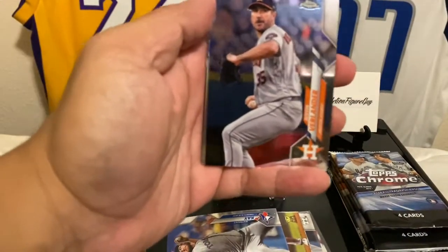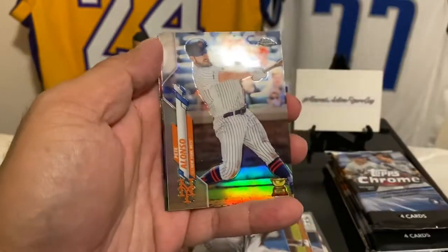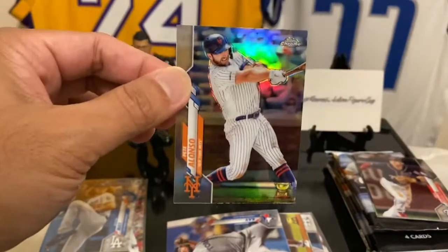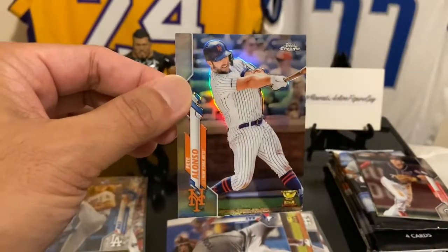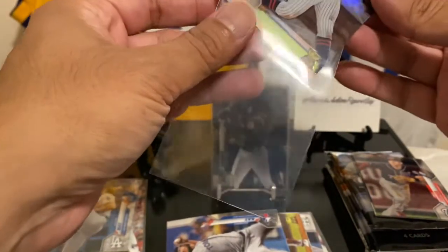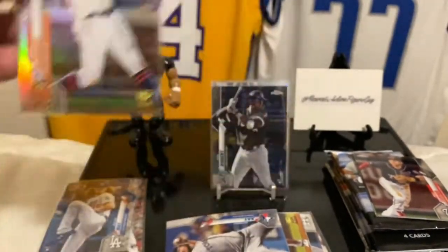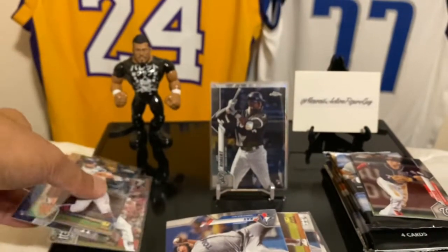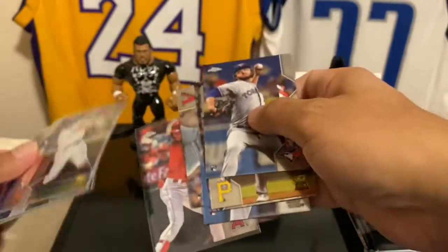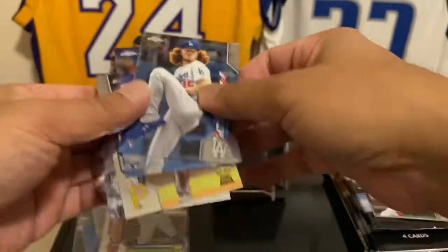Justin Verlander — not Zoolander, Verlander! And we got a refractor back here. Let's see who we got — Pete Alonzo! Let's do it, man! Pete Alonzo — I've actually been wanting this one. I'm trying to pull refractors and prisms of my favorite players. I got them, man! That's cool. And you know what, I need to sleeve up that Dustin May too, because that's Dustin May.